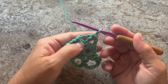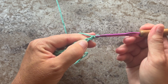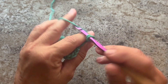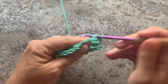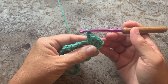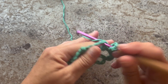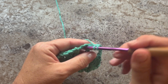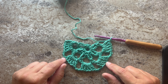Row three begins with turning our work, slip stitching into the first chain five space, chain three which counts as our first double crochet, and four more double crochets in that same space. Our repeat for this row is chain three and five double crochets in the next chain five space — repeat this all the way across. This is what your work should look like at the end of row three — you should have four chain three spaces.